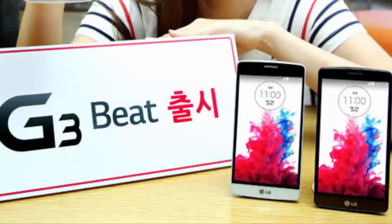The LG G3s, also called the LG G3 Bit, is available in black, white, and gold. Smartphone manufacturers can't ignore the growing segment of consumers who want the best balance of looks, features, and performance.